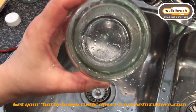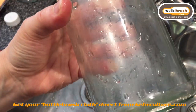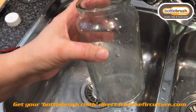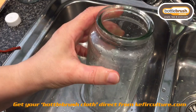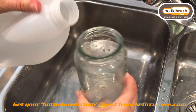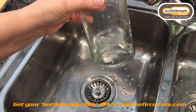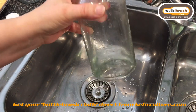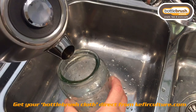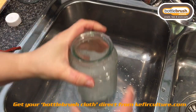Here we have another jar which has had some oil-based dried fruit in it and it also needs a good clean. I want to show you another way to use it other than in a small neck bottle. All you need to do is add some vinegar. You can add bicarb soda as well if you have really serious stains that are not coming out. But generally just plain vinegar and hot water will do the job quite nicely. Be careful with how much water and how hot it is, because you don't want to crack the jar.